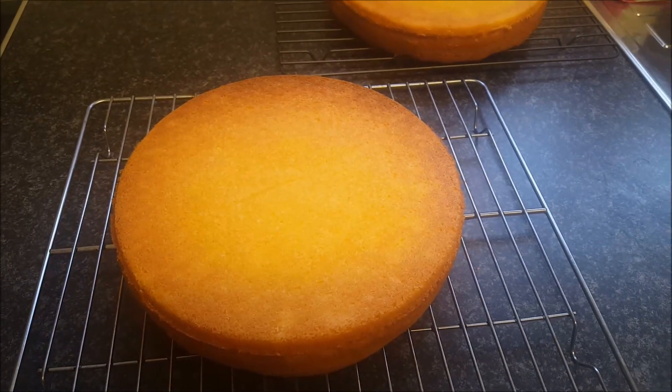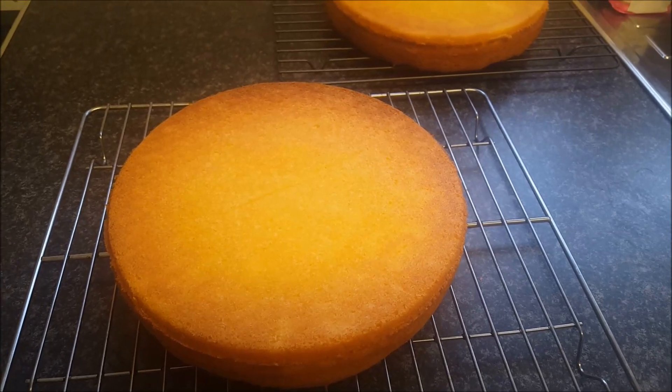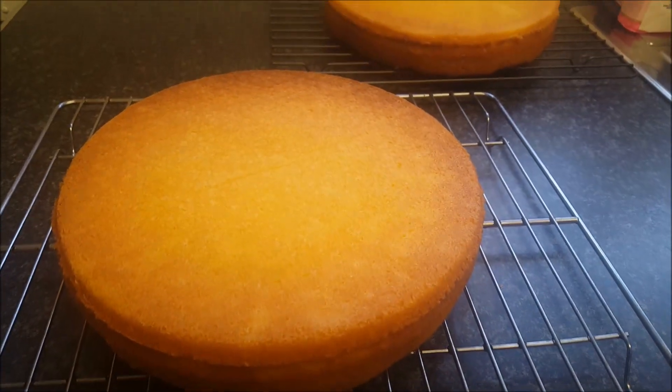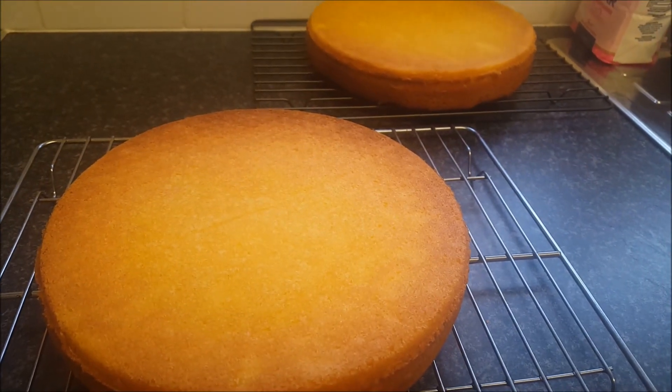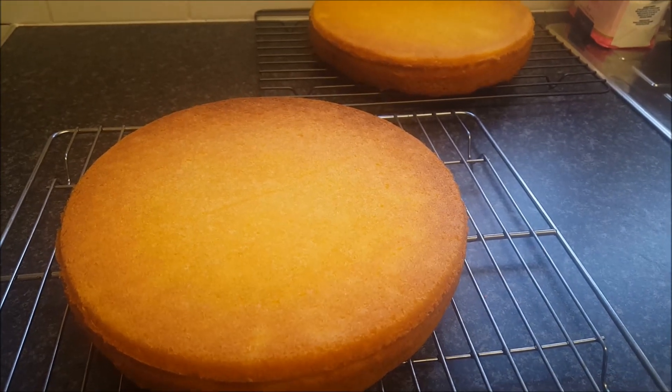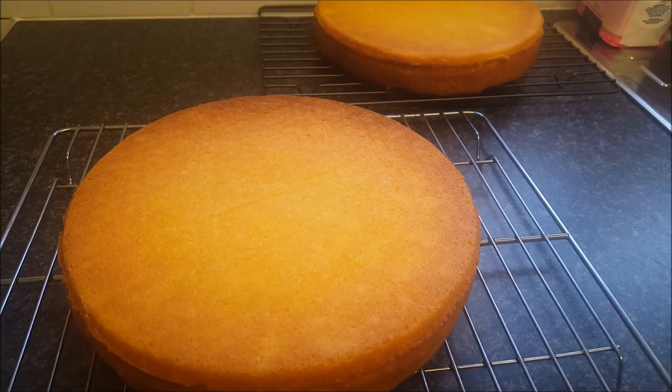Hi folks, I just want to show you what I'm doing at the moment. My friend's birthday is tomorrow and I'm making her a birthday cake. This is the stage right now — I've made two Victoria sandwich cakes and they've just cooled, so now I'm just about to put some butter icing and jam and sandwich them together.